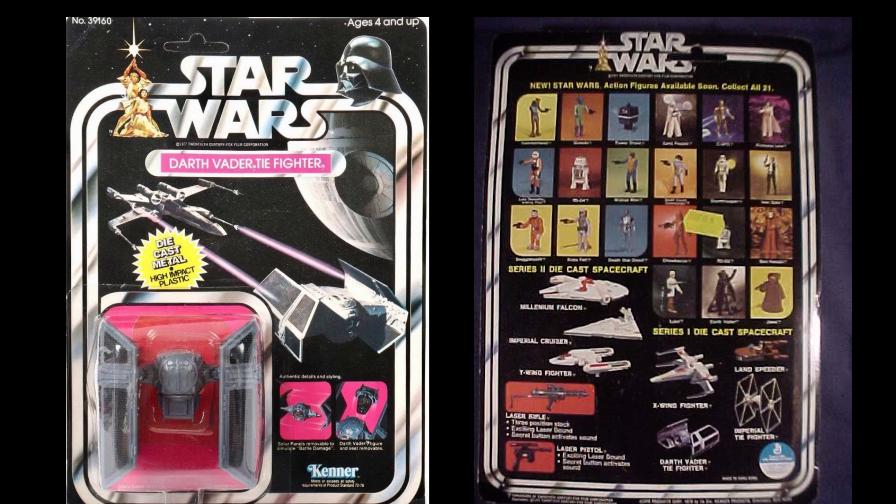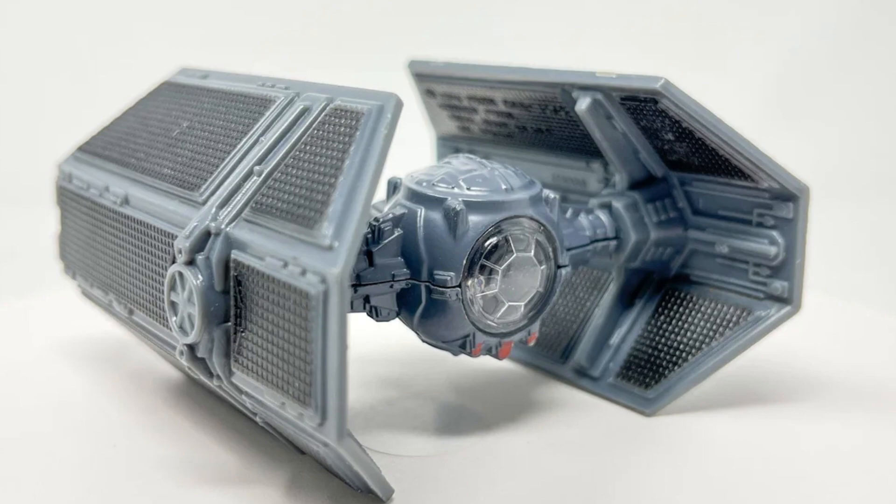The Darth Vader TIE Fighter was only released on a 21-back card. Some of these ships are on a 12-back or 21-back, and I like the back of these cards because they really fit in with the Star Wars look — they kind of look like the back of the Star Wars figure cards.